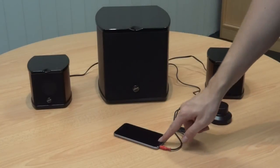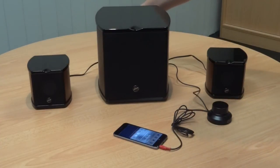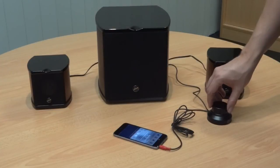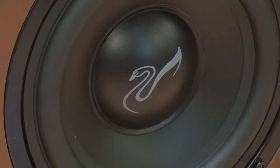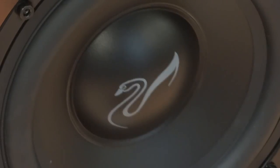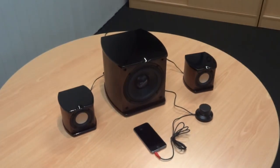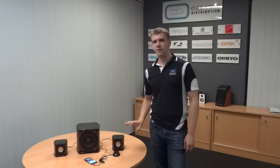Now we're set up and ready to go. Hit play on a little bit of music — you've got your master volume here, and your subwoofer volume on the back, which lets you adjust how much bass you have relative to the total volume. And here we go — this is the system playing music.